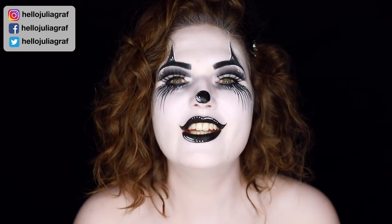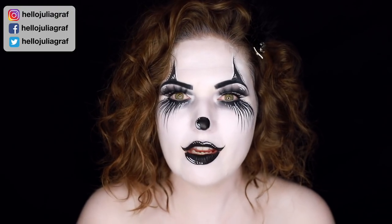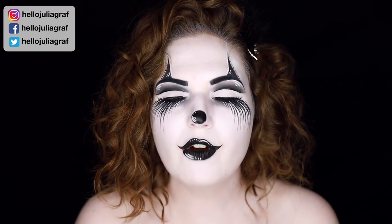Hi everyone! Welcome back to my channel. I am so excited to do my very first Halloween video of the year for you. I wanted to do a clown makeup because over all these years doing Halloween tutorials I have never done a clown look.